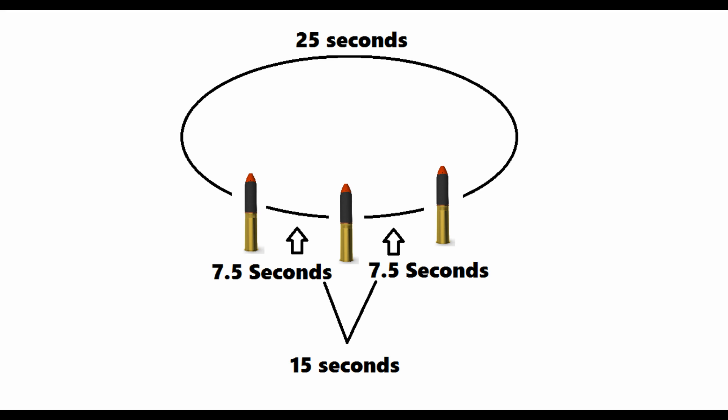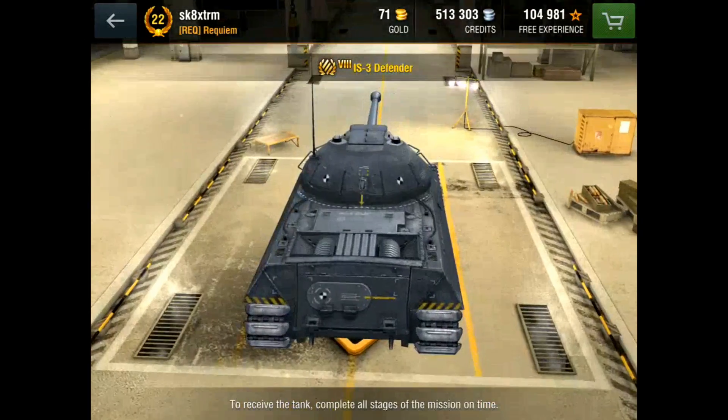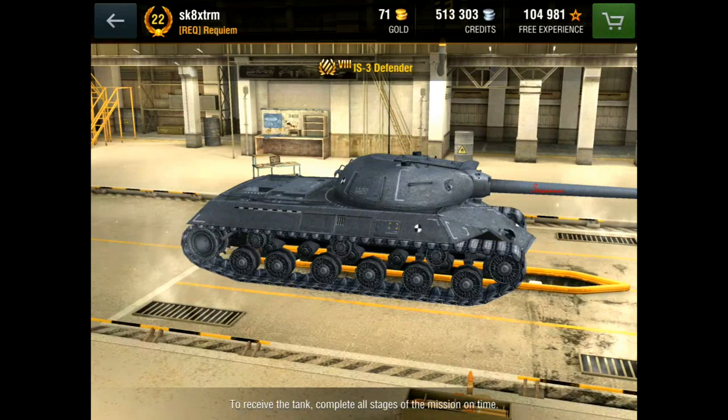There's a really rough drawing I did just to show how it works. You've got a 25-second reload and 7.5 seconds between each shell. I genuinely explained this to someone yesterday and they told me I was clearly wrong. There are three shells in the clip with 7.5 seconds between each shell, and between shell one and shell three you have your 25-second reload.